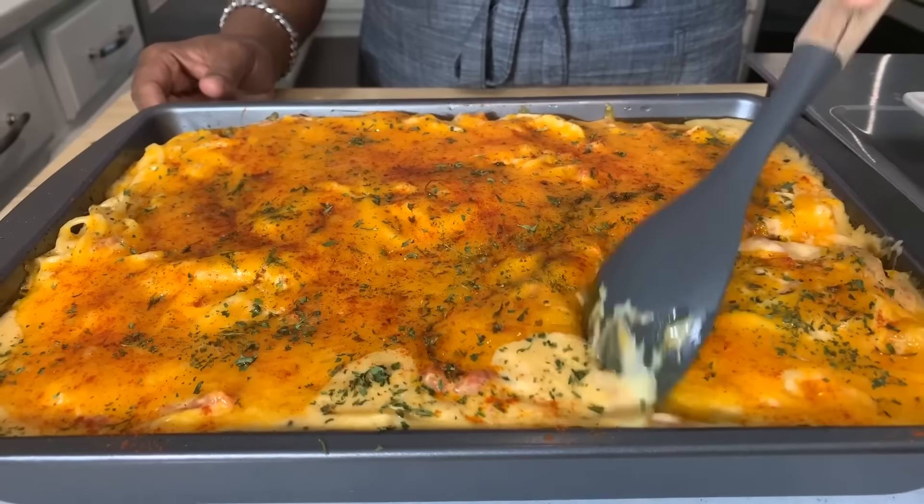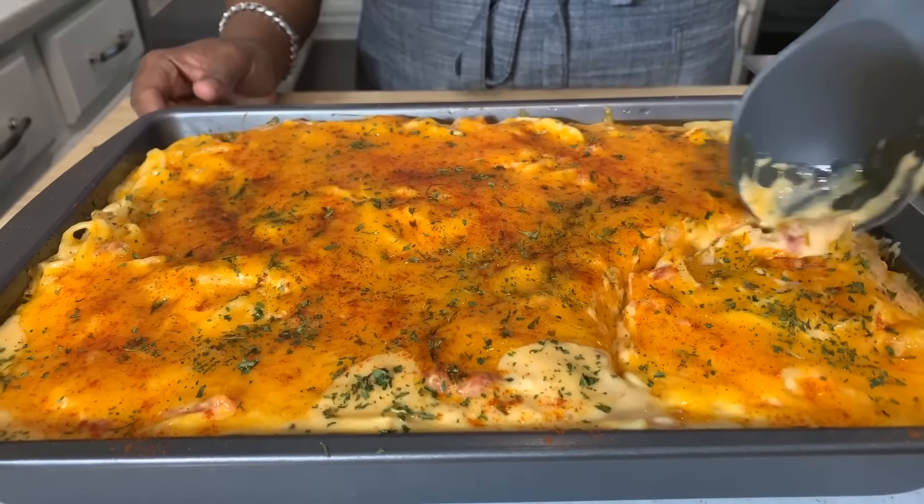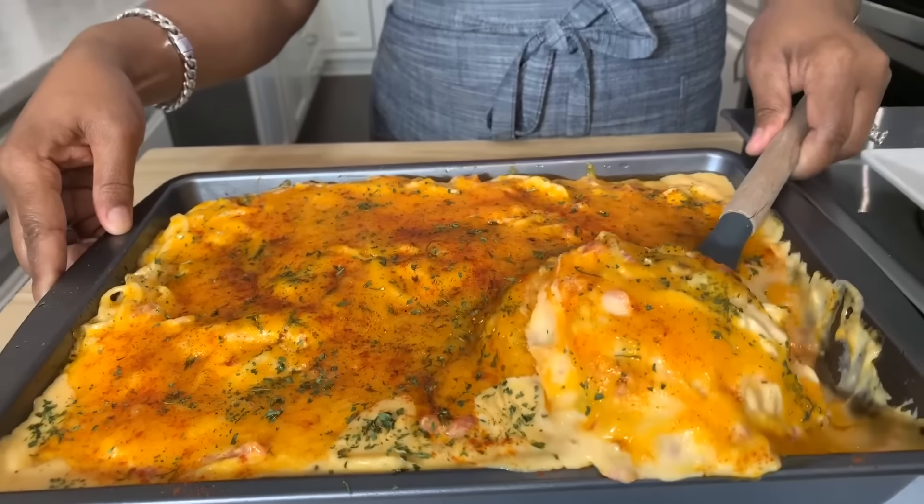If you enjoyed this video, give me a thumbs up. If you haven't subscribed, what are you waiting on? Tell your family, tell your friends — tell everyone you know what Jeannie Young's doing in this kitchen on a daily basis. Lord, I thank you for this beautiful meal. In Jesus Christ's name we pray, amen.